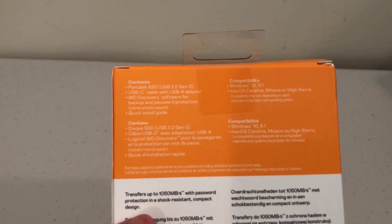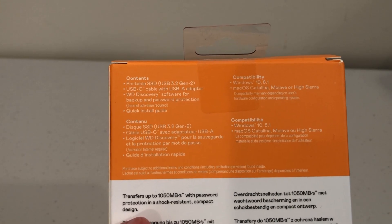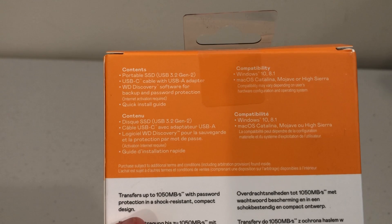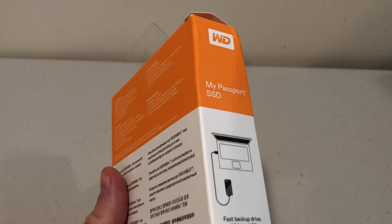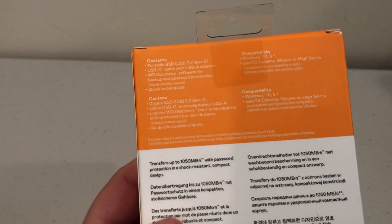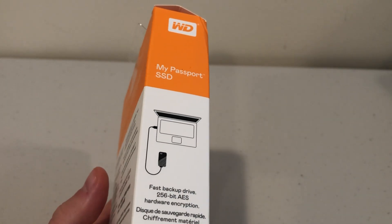You have the portable SSD itself, which uses the USB 3.2 Gen 2 interface, so it's nice and fast. It comes with a USB-C cable with a USB-A adapter, and Western Digital Discovery software for backup and password protection — internet activation required. It's compatible with Windows 10 and 8.1, as well as macOS Catalina, Mojave, or High Sierra. Now, this drive should also work with Linux, but the software is not likely to be Linux-compatible, so the encryption and backup software will not work with Linux — but the drive itself will work perfectly.